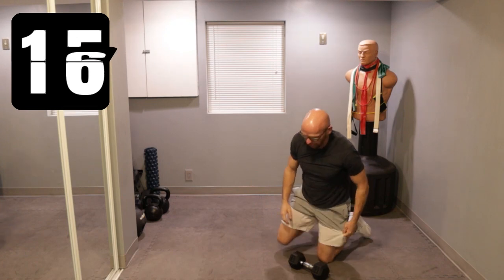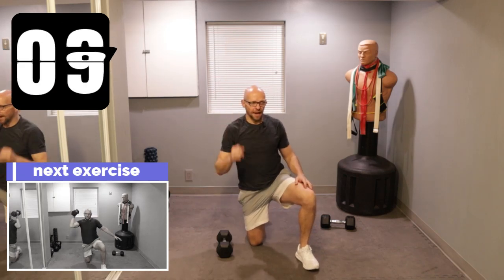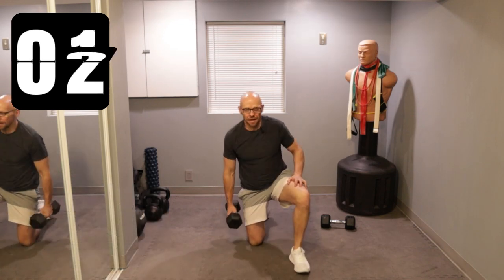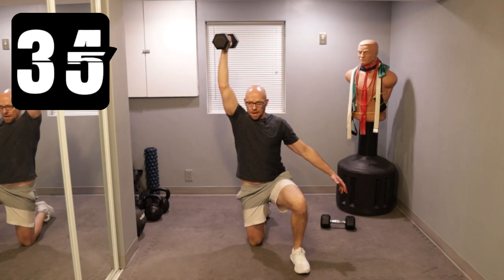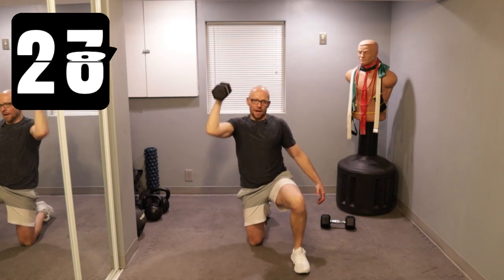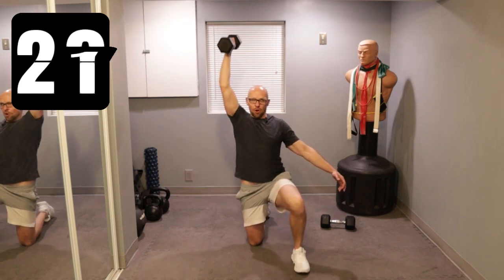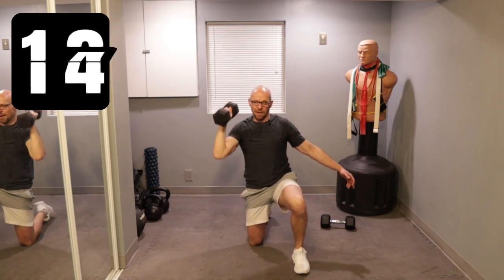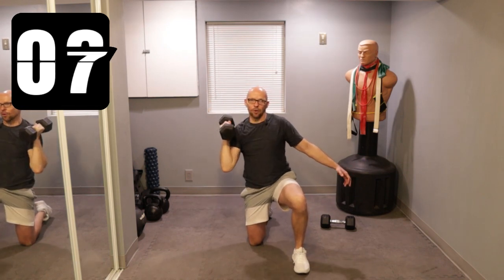Now we're going to single kneeling shoulder presses. You're going to kneel down and press the dumbbell over your head — we're just going to split sides. Get started in five seconds. Three, two, one. I'm doing neutral grip — it's a little easier on my shoulders. Push up, use that hip and explode up, use that core. This is not easy for 40 seconds — pace yourself. Work the upper chest, the shoulders, the triceps. And your balance, and your core. Keep it up.